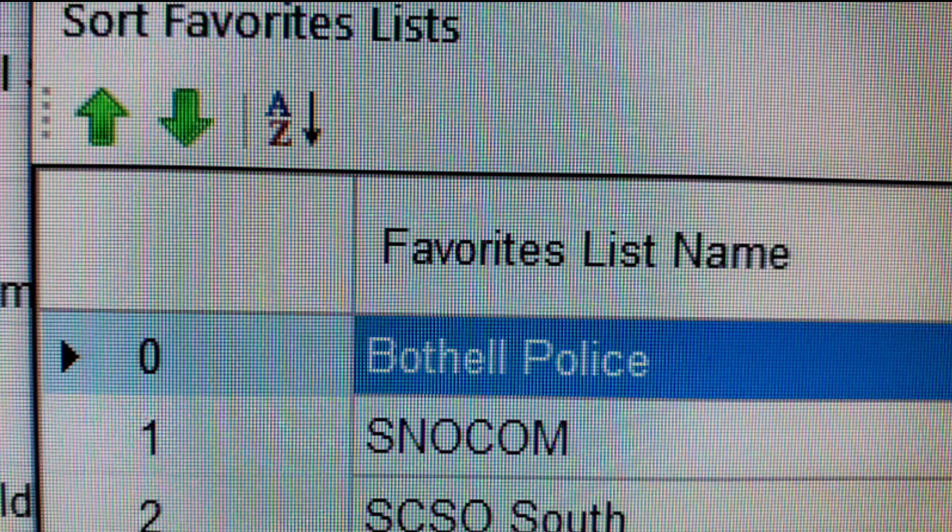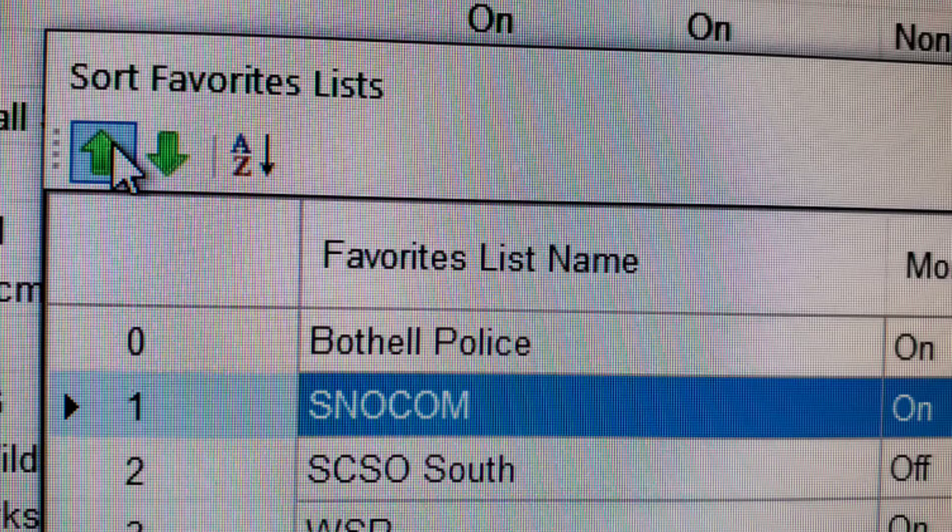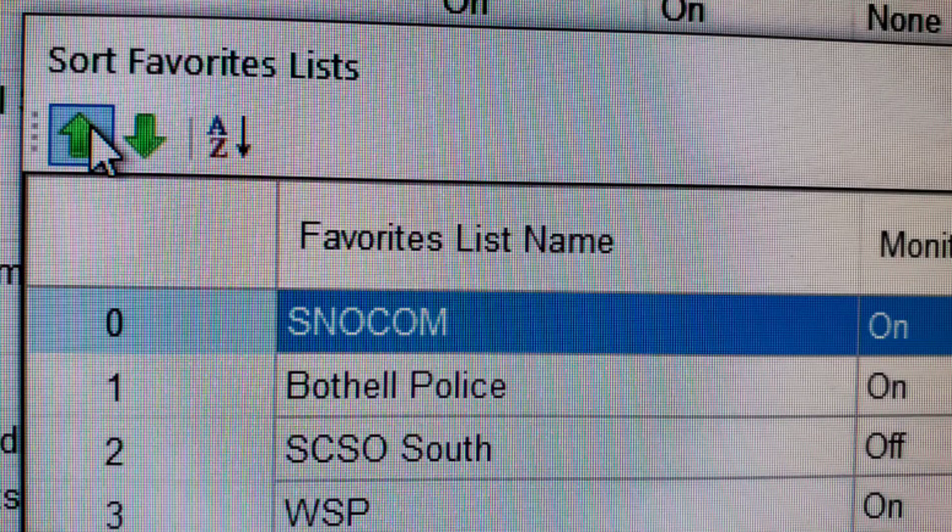If you want even more control, you can use the green up and down buttons. For example, let's say we want to move Snowcom to the top of the list. Click on Snowcom. Click the up arrow to move Snowcom upward. Now you can do this with any of the items on the list, moving them up or down the list as many spaces as you want.